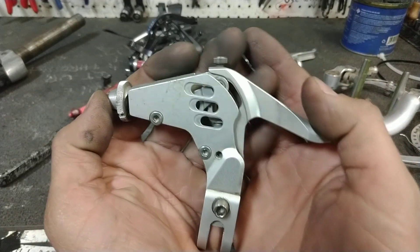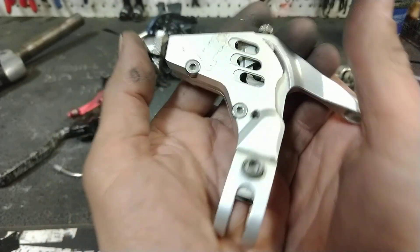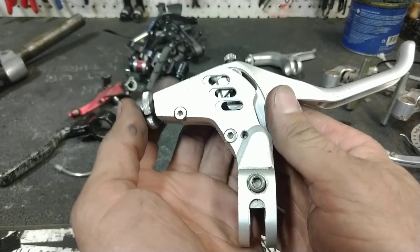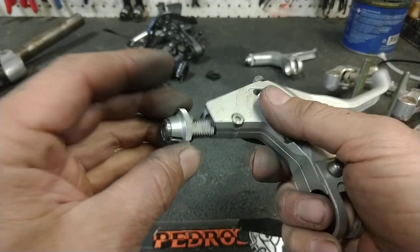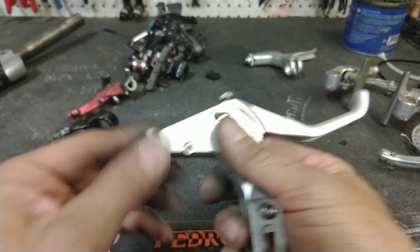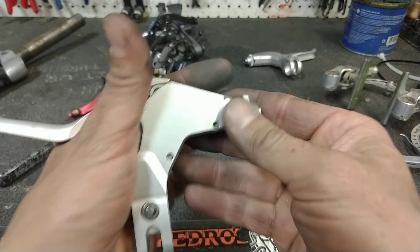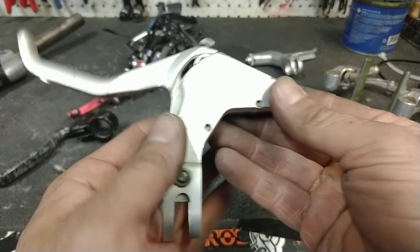The brake levers for them — oh, my effing god. This thing is a beautifully made lever. The Avid Speed Dial levers of today are just a pale ghost of what these are.